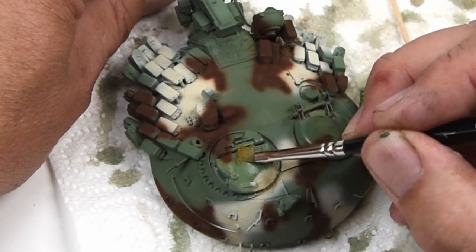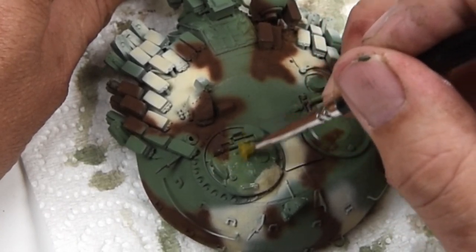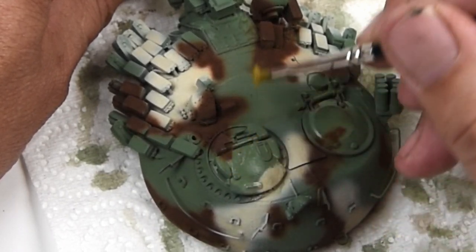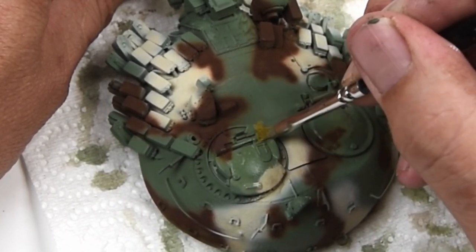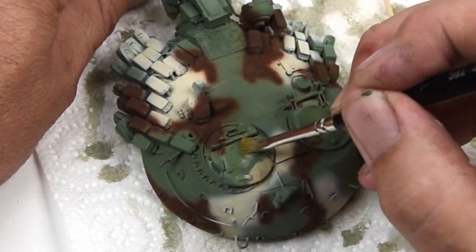Another key point in doing this type of chipping is to think about realism. Where is it that the scuffs, the scratches, the wear and tear would actually have taken place? If you do a lot of chipping in a place that's really not exposed, that really doesn't make as much sense.